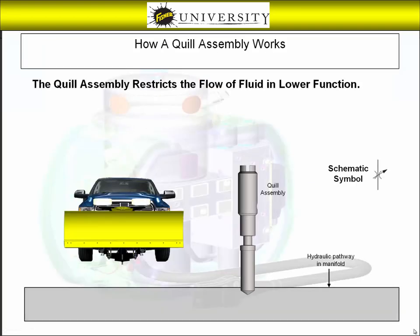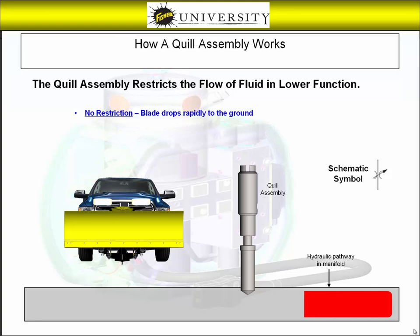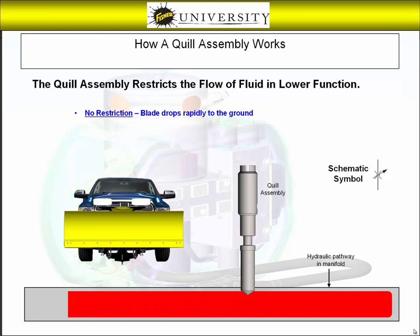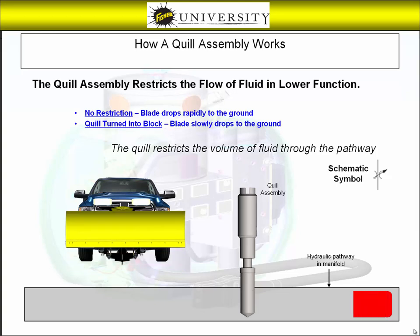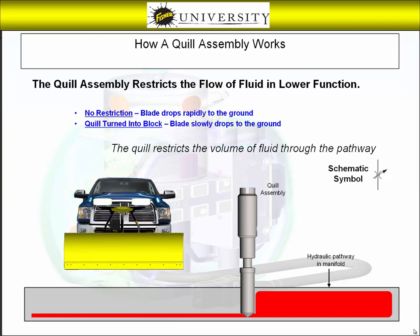The quill assembly controls the drop speed of the plow by partially blocking off the lower circuit inside the hydraulic manifold. With the quill backed out, the passageway is not blocked and the blade will drop quickly to the ground. If a slower drop speed is required, turning the quill in will partially block off the lower circuit and slow the blade down to the desired speed.